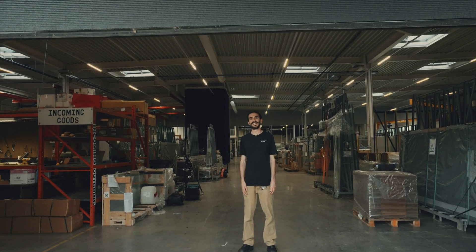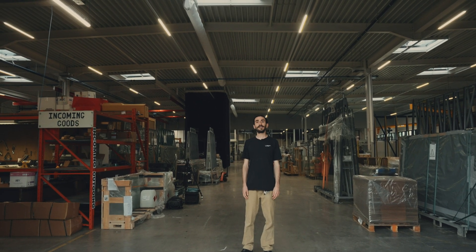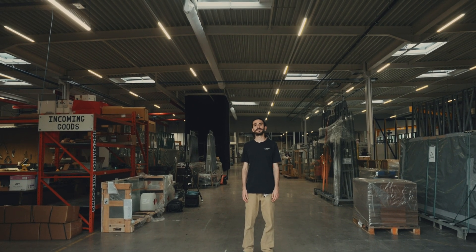Welcome to SOLTEC. SOLTEC is our solar manufacturer in Belgium and today we're here to repair our first solar module.